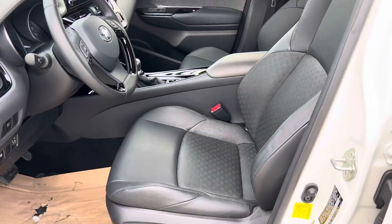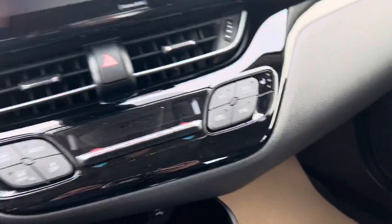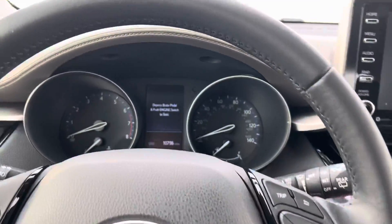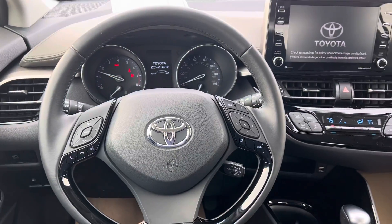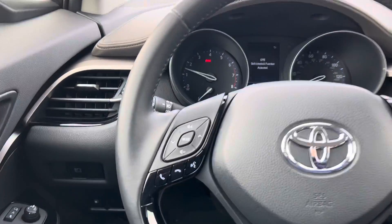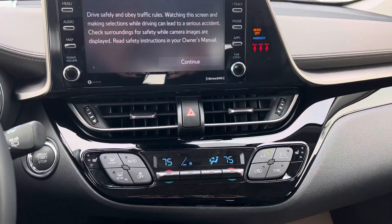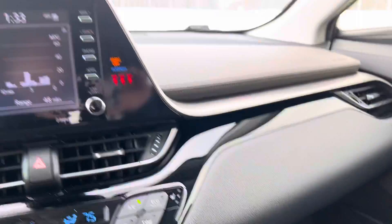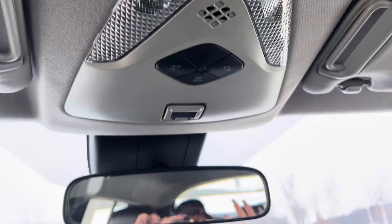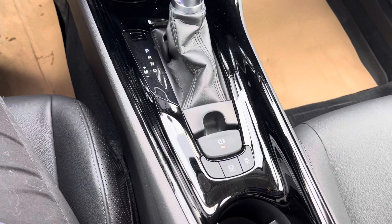The seats look brand new. This is the front — steering wheel, got your gas cap down here, your instrument cluster. It does have heated seats. Glove box, it's got your light, and then the shifter with your parking brake.